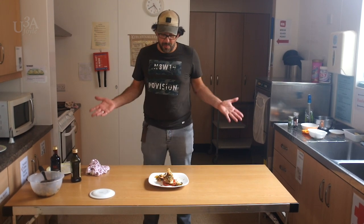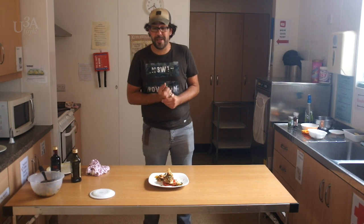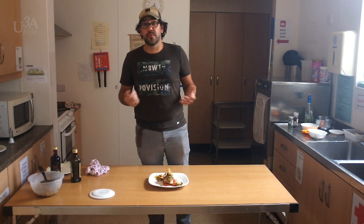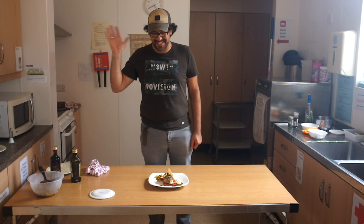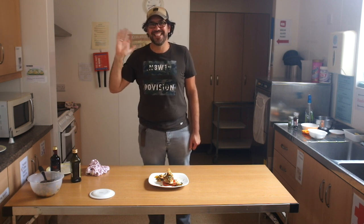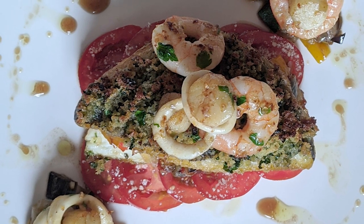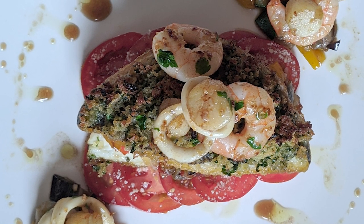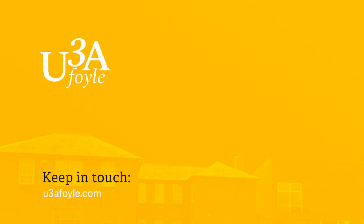Thank you very much for being with us today for this first cooking demonstration. I hope everybody is going to keep well and hopefully see you soon on our channel. Thank you very much. See you soon. Bye bye.